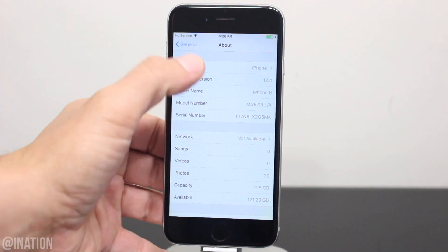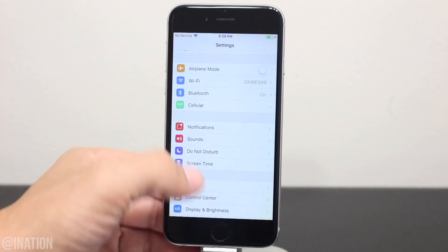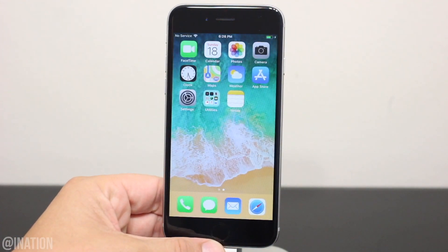You could be on any firmware between iOS 12 and 12.4, as long as it's not 12.3. Now the first thing you'll need to do is, if you have a pending update, go into Settings, scroll down to General, then iPhone Storage, and delete it.